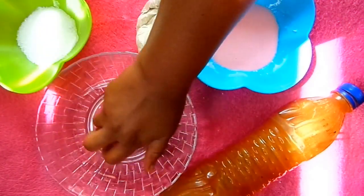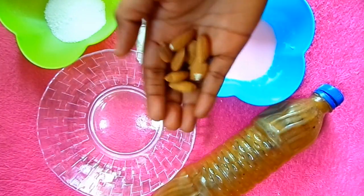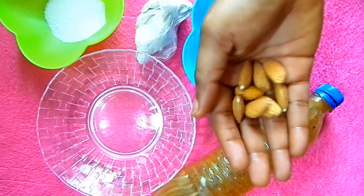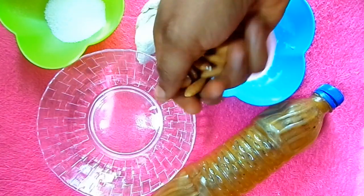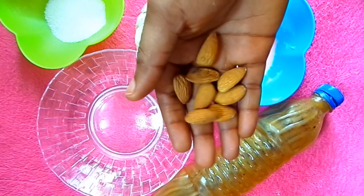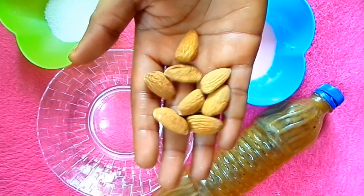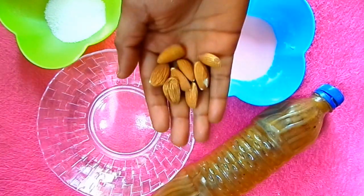Next I'm going to be needing my almond seed. Almond contains vitamin E, so it's great in preventing cell damage and preventing damaged skin. It's also good for sunburns and it helps reveal new skin. Almond seed is very important for beauty products, so I'm going to be needing it for this treatment.